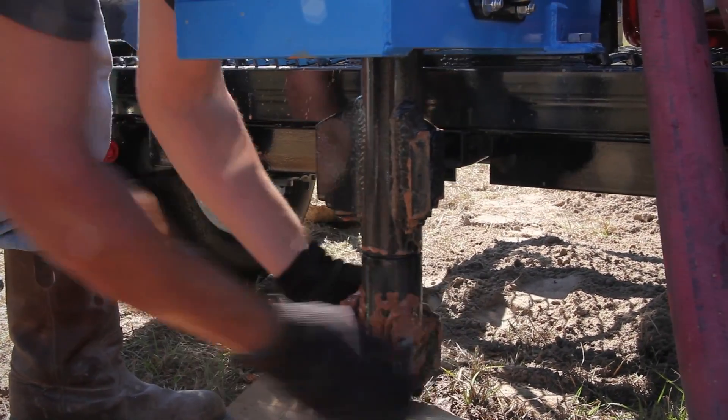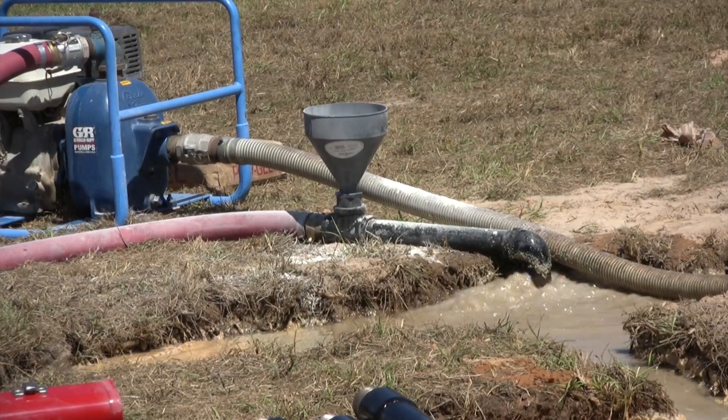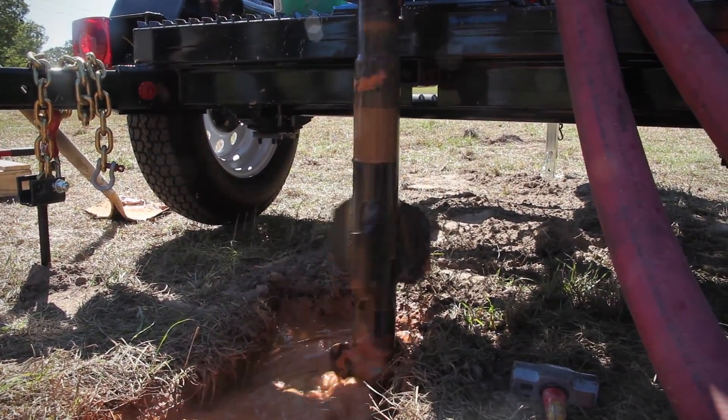Remove the cover from the borehole, start the mud pump, and divert the mud flow. Wait until circulation is established. The reaming is done the same as drilling the pilot hole.